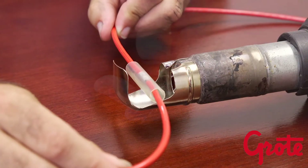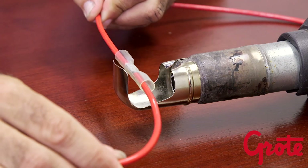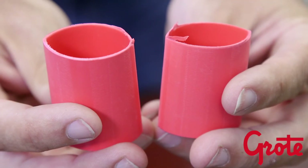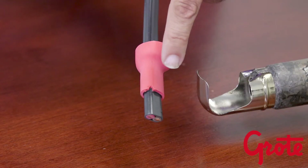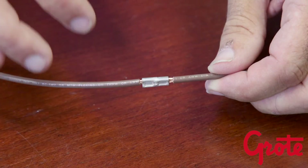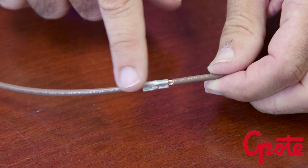Tubing while being shrunk is under a lot of stress to fully recover, and will continue to try and shrink even after the heat is removed. If the cut has a flaw in it, it could result in a rip or total failure of the tube. Also, make sure that the cable, wire splice, or lug has no sharp edges, as this can also cause a failure.